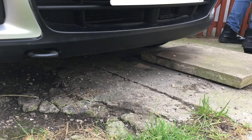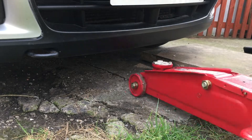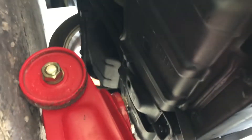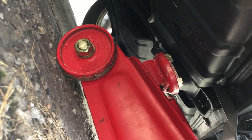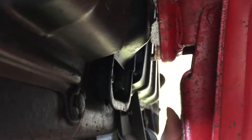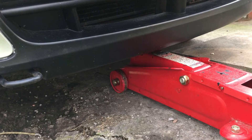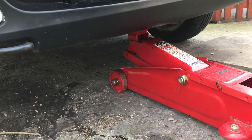Good afternoon and welcome to today's video. We're going to be taking a look at some fluid changes on the K11 Micra. The first thing we need to do is get it jacked up. The basic rule of thumb is make sure that you're jacking it safely.